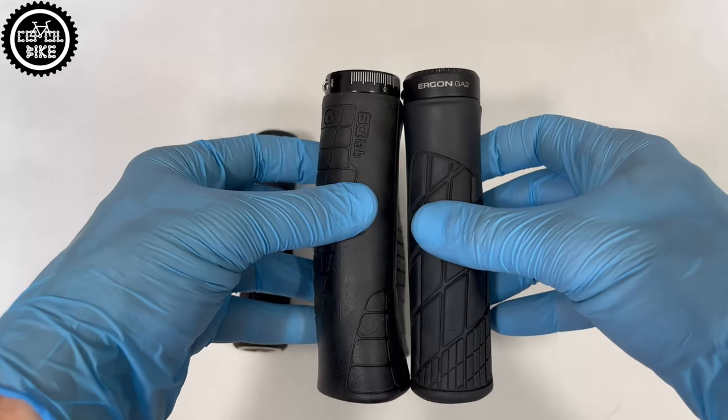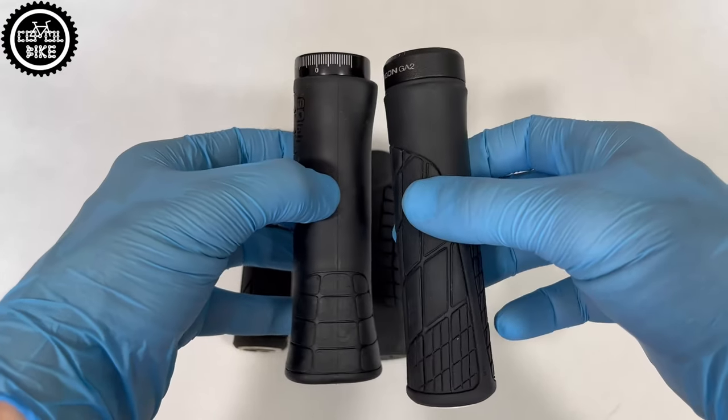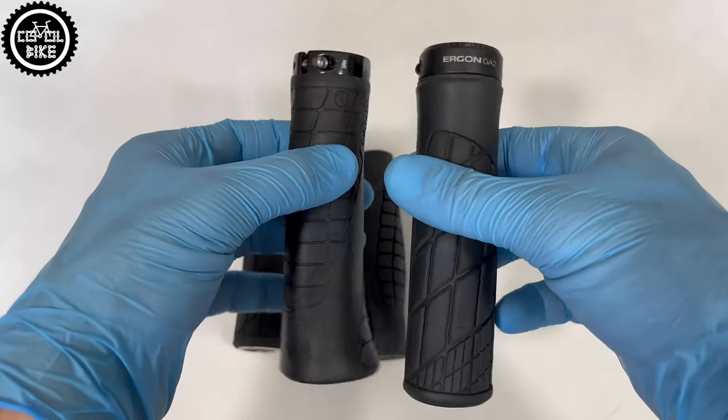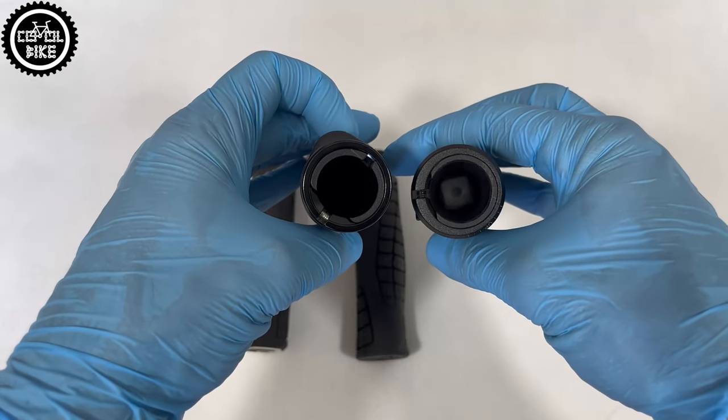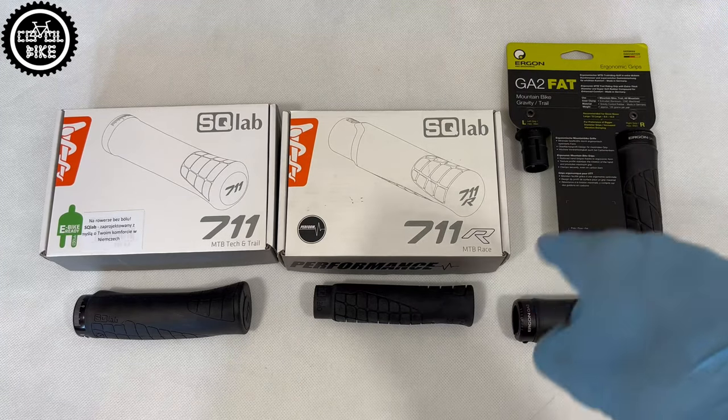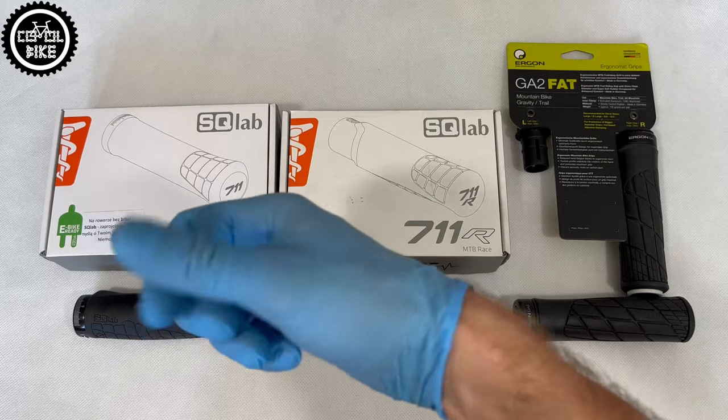The manufacturer had to spend a lot of time designing them, so if you have any wrist problems, maybe the 7-11 will be your salvation. Thanks for watching — if you have any questions feel free to write in the comments, and if you like the video drop a like and subscribe to my channel where I publish new videos every Monday and Thursday. See ya!